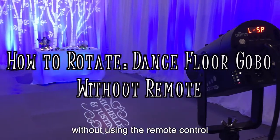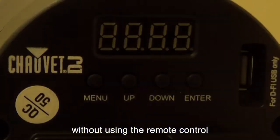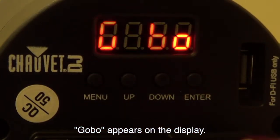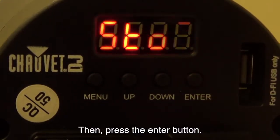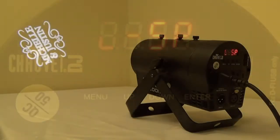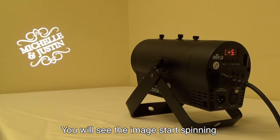To rotate or align your image without using the remote control, press the menu button until GOBO appears on the display. Then, press the enter button. Press the up button once. You will see the image start spinning.